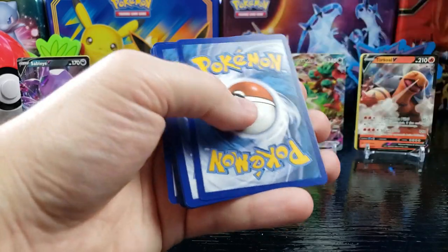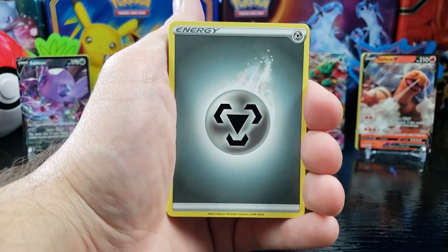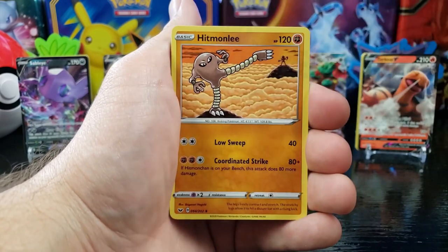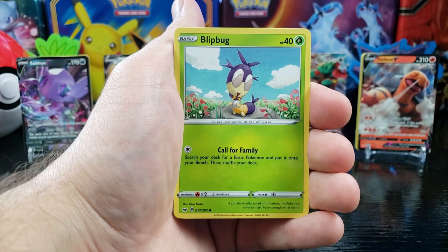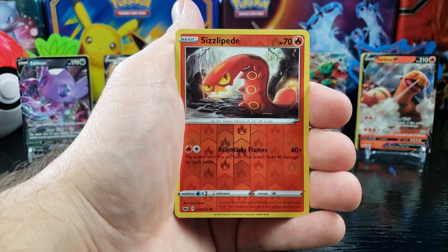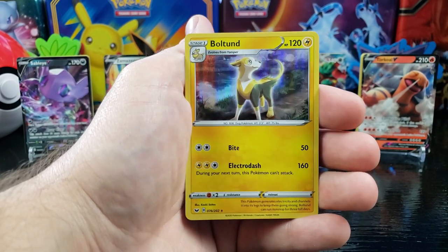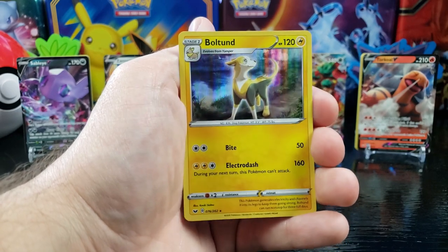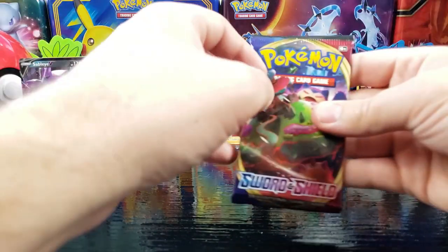Got a white. Metal Energy, Hyper Potion, Team Yell Grunt, Hitmonlee, Joltik, Silicobra, Blipbug, Goldeen, Yamper, reverse holo Sizzlipede, and a holo Boltund — check them out. I have not seen that Pokemon before — it's the evolved form of Yamper. It's pretty cute. Nice.